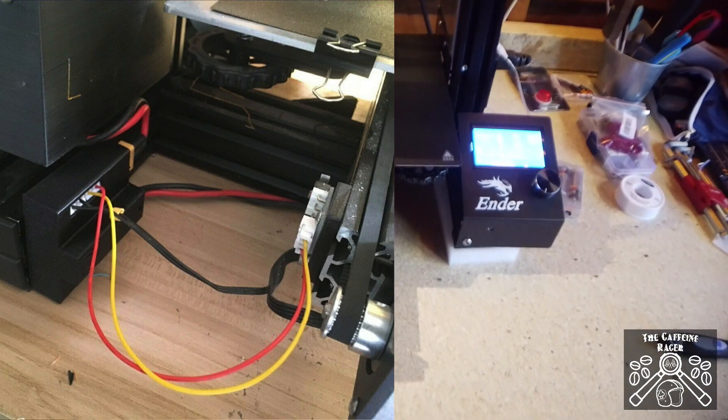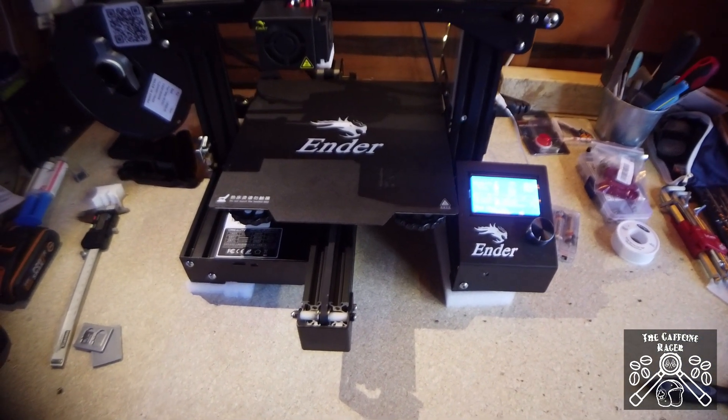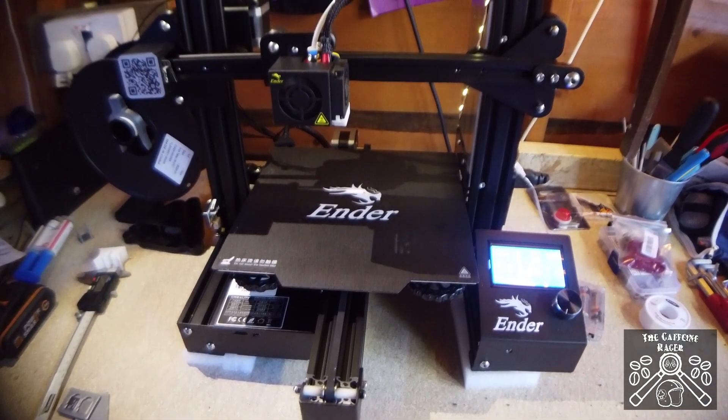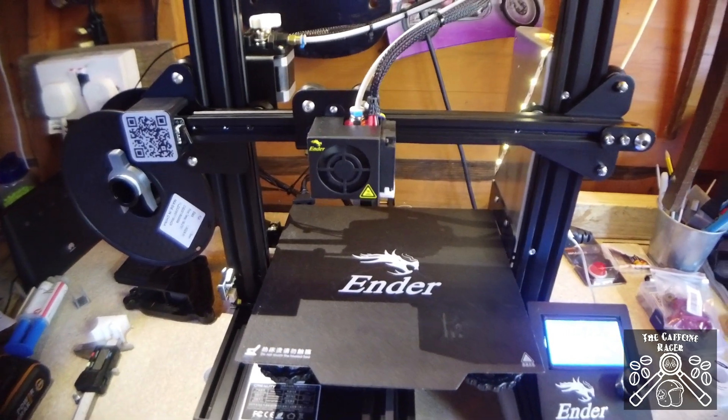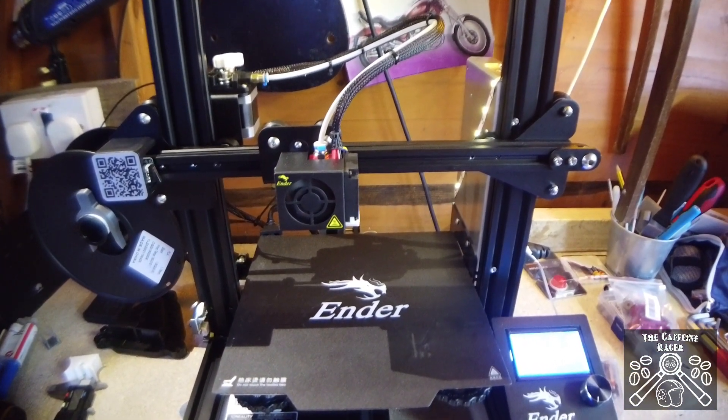It just gives you peace of mind that the machine isn't switched on all night long. They are really safe, I understand that, but it's a better feature to have, and it's a shame it's not just built in automatically to shut down after prints. I'll leave the G-code in the description and a link to where I picked up the module.